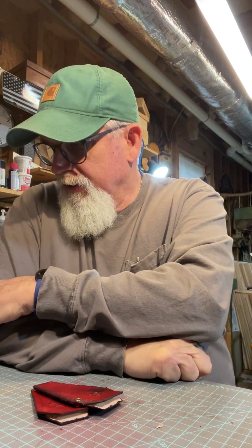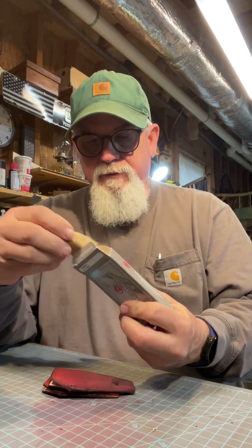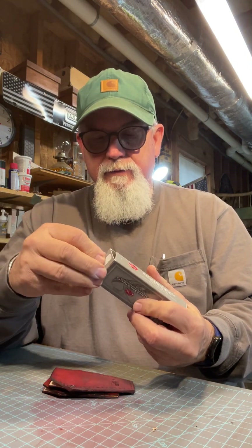Been real busy because I'm having to pack — we're going to move in a couple months. We're going to get out in the country a ways. I'm going to be living near my daughter, have a little homestead out there. Still going to do the leather work, still going to do my knives — none of that's going to change. Just a little more land.